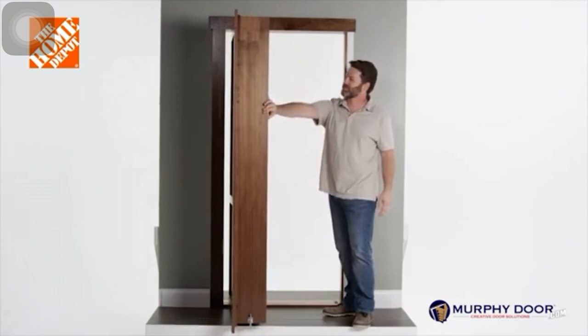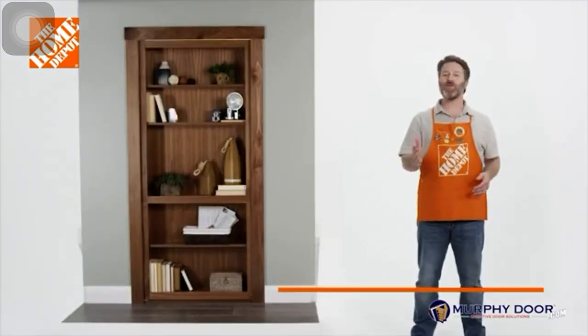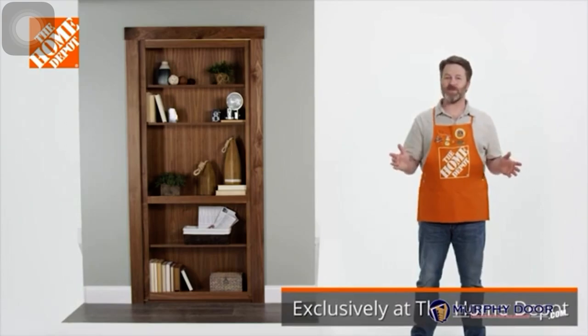Now test the door to make sure it opens and closes smoothly. And that's it! Your new Murphy door is ready for years of use.